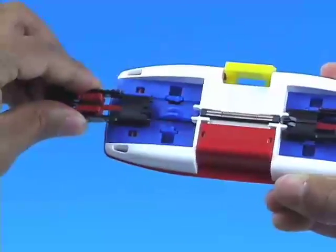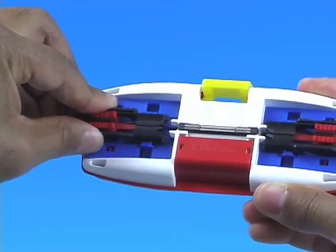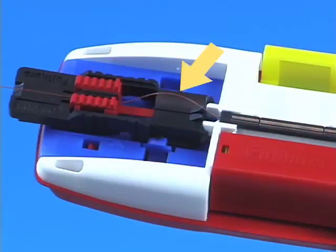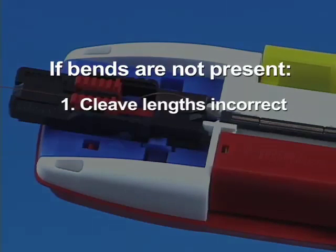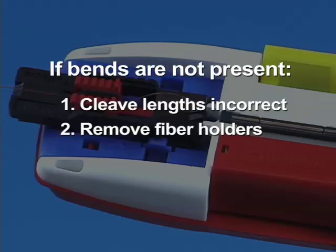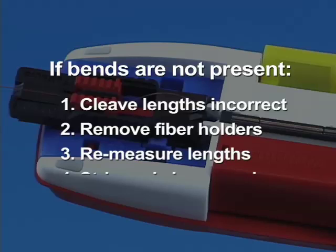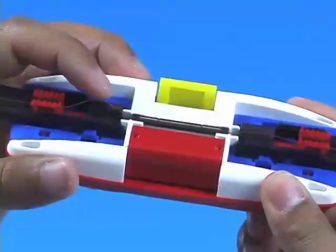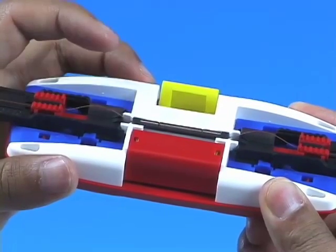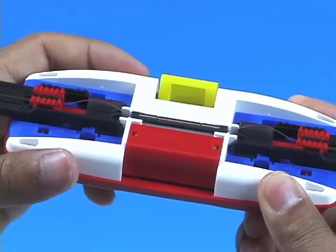After both fiber holders are inserted into the Splice Connect Mechanical Splicing Tool, the fibers will bend slightly. If the bends are not present, the cleave length on one or both fibers is incorrect. Remove both fiber holders, re-measure the cleave lengths, and repeat the stripping and cleaving process as necessary. Balance the fibers by pressing down on one of the bends. This also tells the user that the fiber ends are mated.